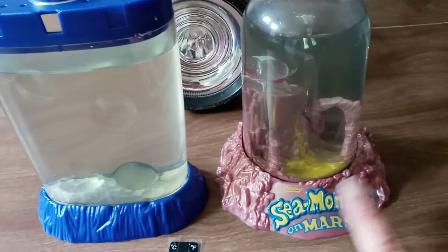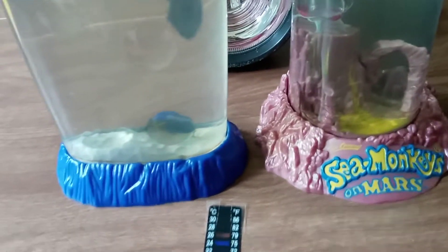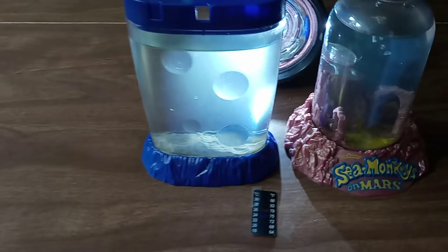On this other tank, I did what you're supposed to do and waited the full 24 hours before adding packet two. What I have today is a ton of baby Sea Monkeys in the tank where I didn't follow directions. I don't know how well you can see them, but there are six or more visible — they're everywhere. In the tank where I followed directions, I could only find a couple last night and it was very difficult.